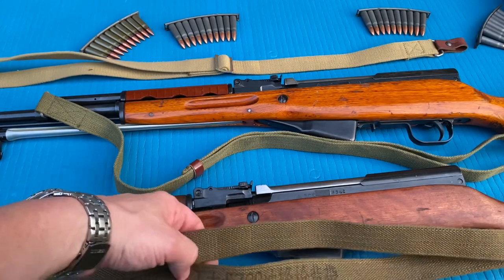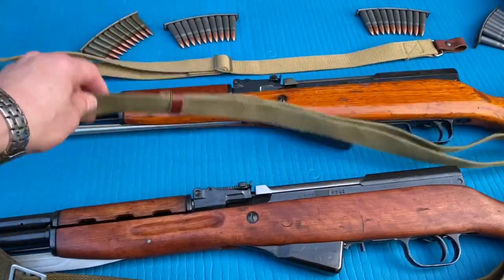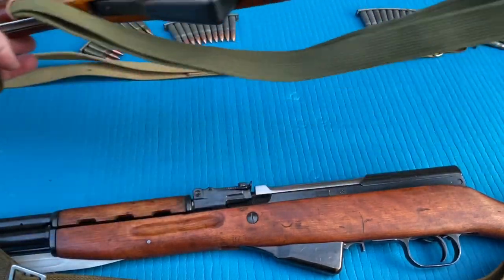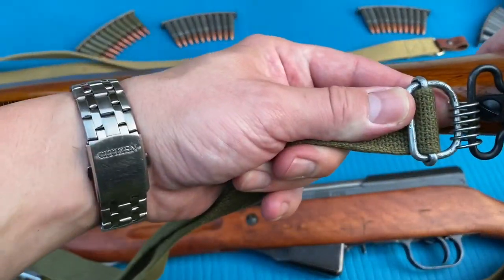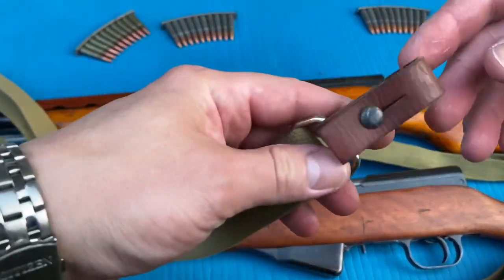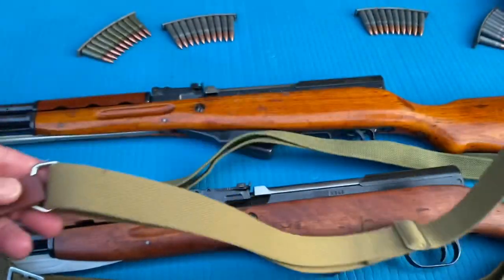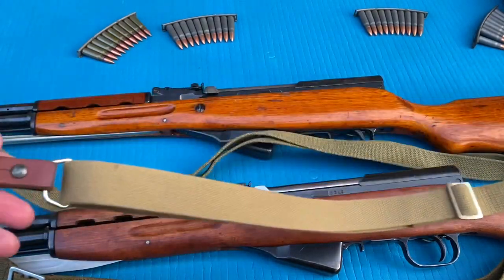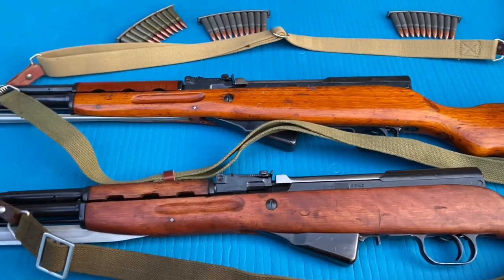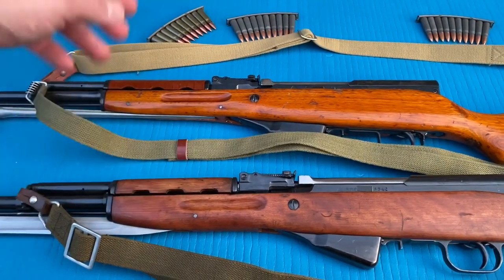These slings are probably not correct to these rifles. This may be an SKS/AK sling - you can see it's marked 762. This other one is what they consider a quick-detach sling with a spring. They came up with this to deal with jungle rot in the jungles, replacing the typical leather attachments. You see these a lot on eBay and Amazon - it's just a Chinese repop. The quick-detach spring is not very quick, but anyways.